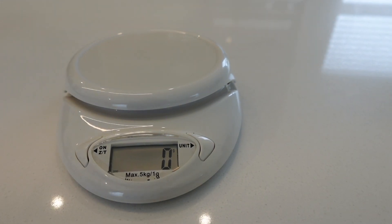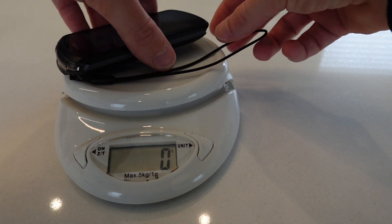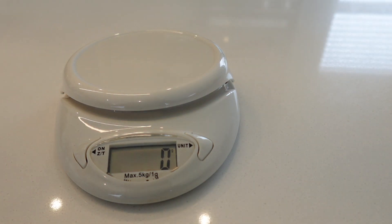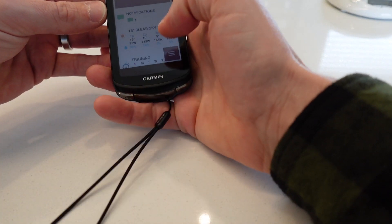Quick weight comparison: the old Edge 520 comes in at 63 grams, and the 1040 Solar at 132 grams — about double the weight. That's because it's double the size with more metal, a bigger battery, a bigger screen, and a touchscreen layer on top. At the end of the day 60 grams isn't a very big deal.